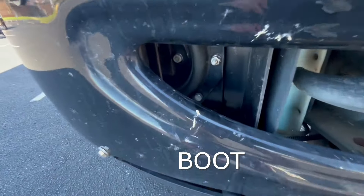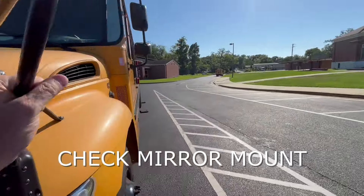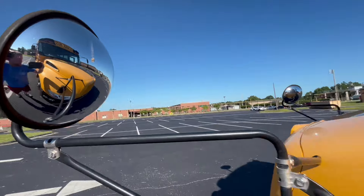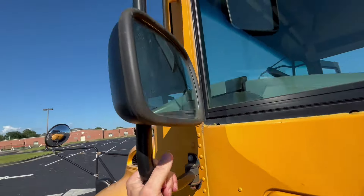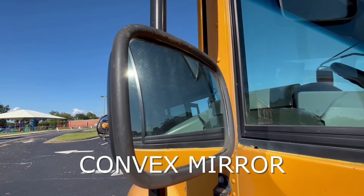We'll also check our boot to make sure that there are no cracks or damages in that. We'll pull on this mirror mount, make sure it is tight. We'll also check this crossover mirror to make sure there's no cracks or damages. Also pull this hood latch to make sure it is unsecured, and then we'll pull on this mirror mount and our side or flat mirror and our convex mirror — we'll check those for cracks or damages.